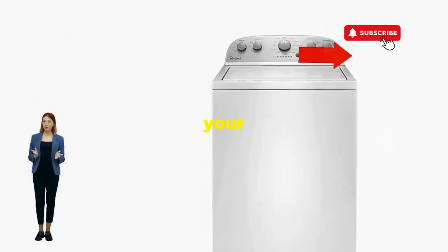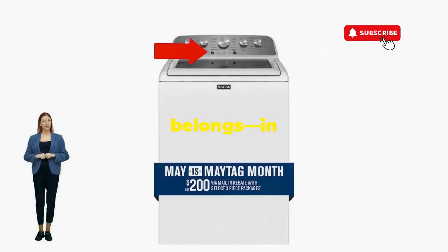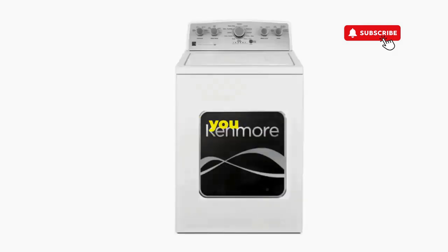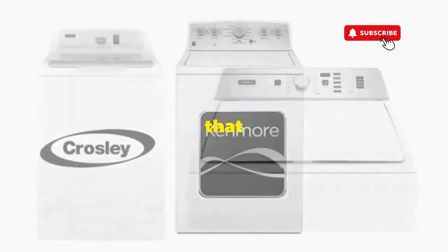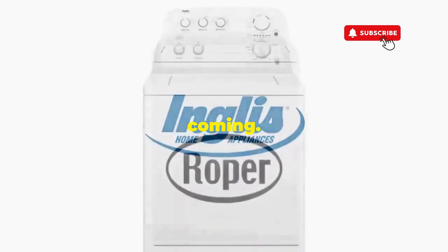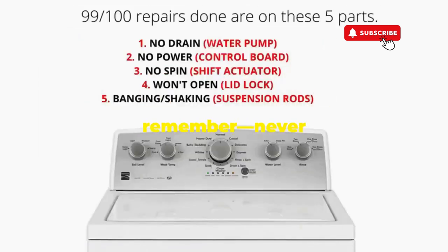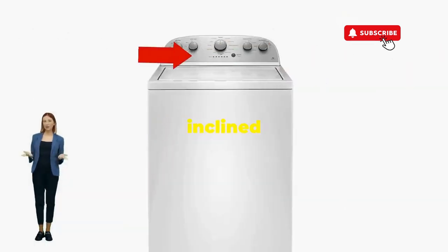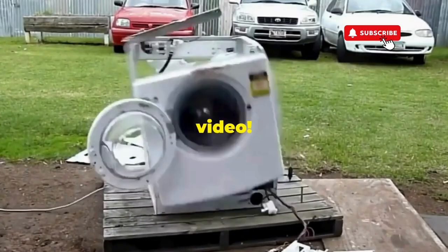There you go — you've just added years to your washer and kept your cash where it belongs, in your pocket. Try this out and drop a comment below if it turns your nightmare into a fairy tale. And if you enjoyed this hack, smash that like button — it's the best way to keep these life-saving tricks coming. Thanks for tuning in, and remember, never let a rogue appliance outsmart you. You've got this, even if you're as mechanically inclined as a spoon. Catch you in the next video.